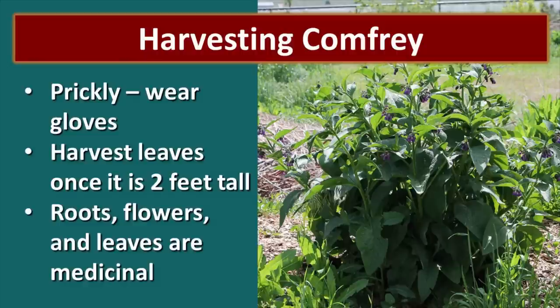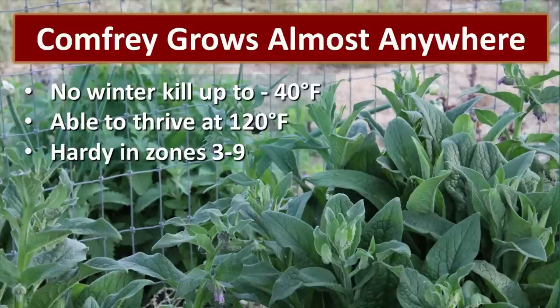When it comes to harvesting comfrey, it's a bit prickly so I recommend wearing gloves. You want to harvest it when it's about two feet tall. The roots, flowers, and leaves are all medicinal, though most of the time I don't harvest the roots — I prefer to divide those to make new plants since it's so easy to dry the leaves. Note that the medicinal properties are most concentrated in the roots.